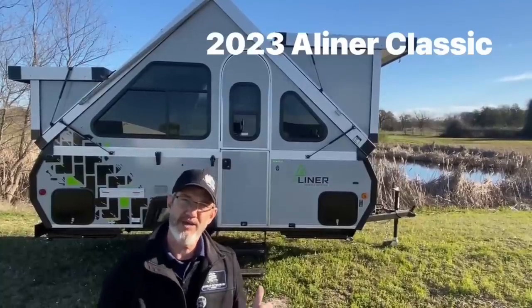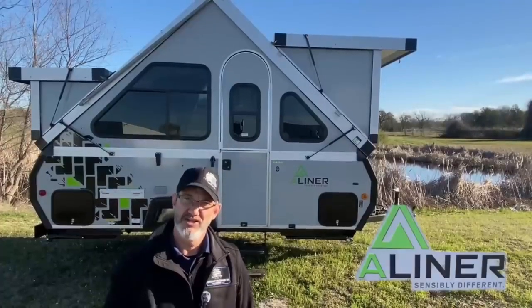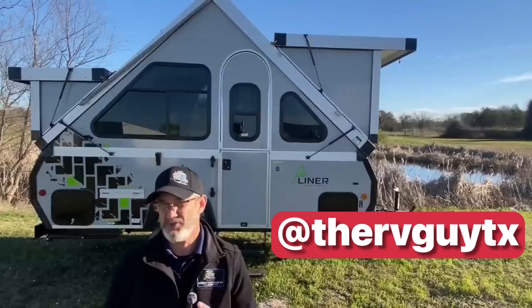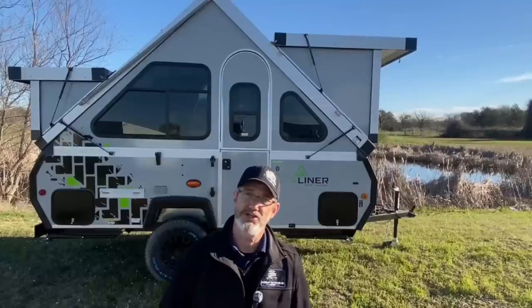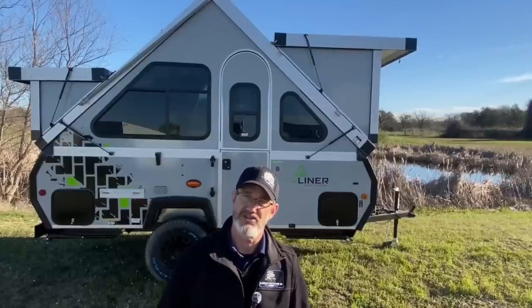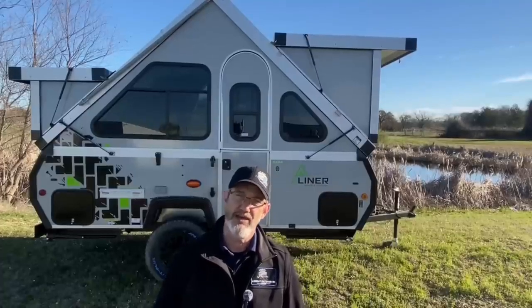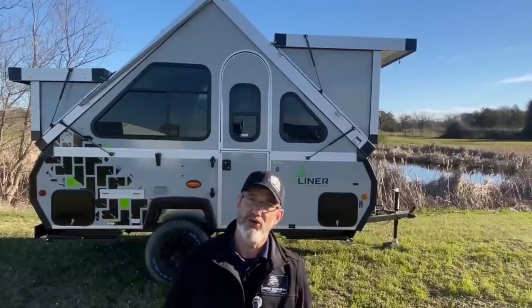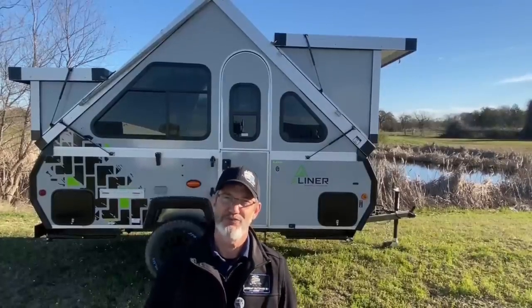Hi, I'm Robert, and behind me is the 2023 A-Liner — this is the Classic model. 15 feet long, weighs under 2,000 pounds, hitch weight only 185 pounds. What does that mean for you? Tow it with a car, tow it with an SUV, certainly tow it with a full-size truck, even some of the mini trucks. These are super lightweight trailers — you can maneuver them by hand on a hard surface with that wheel up on the front, and just put it in the garage by hand.